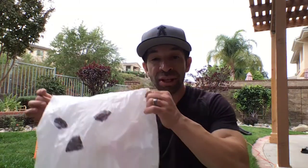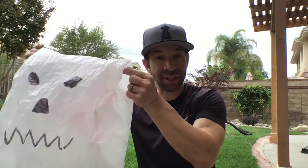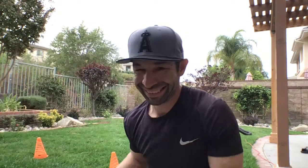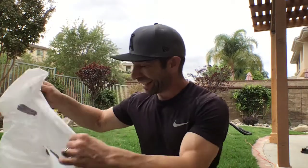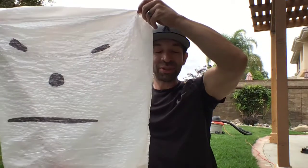First we're going to need to make some ghosts. You just need one ghost, but there are a couple of different ways you can make them. You just need something like a grocery store bag — feel free to make it as artistic as you want. I am an excellent artist, as you can tell. I'm really not. Or you can also use a kitchen trash bag.